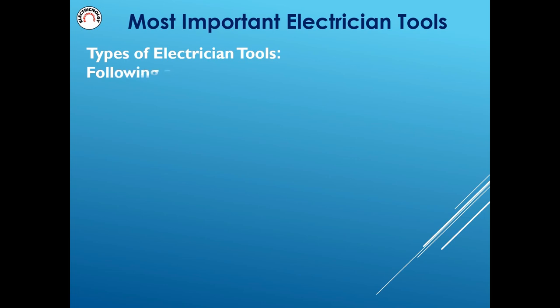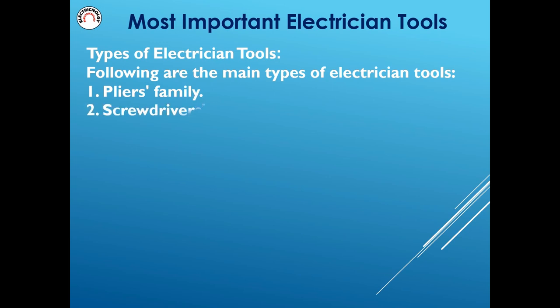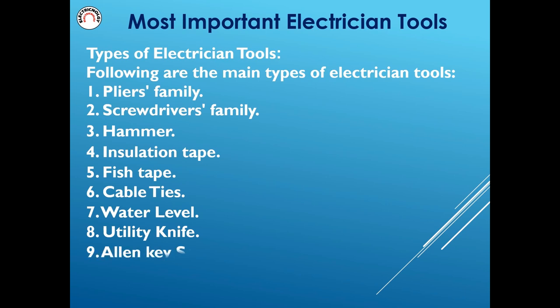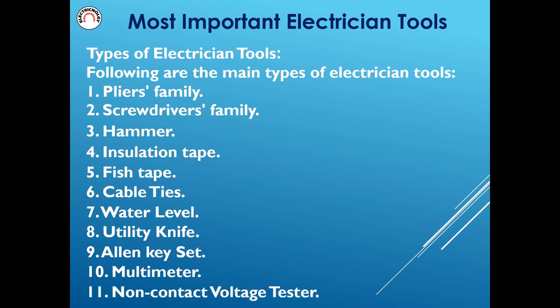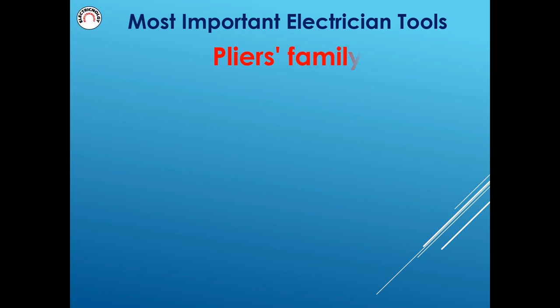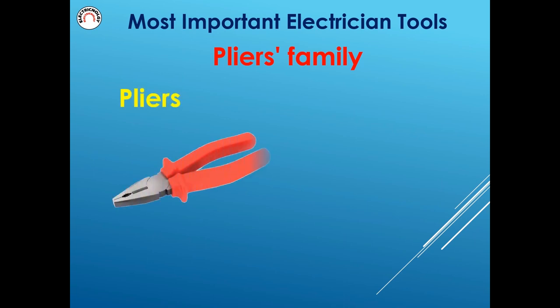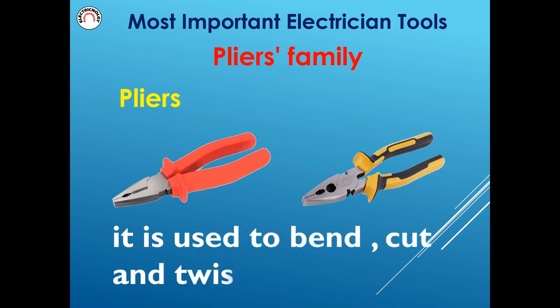Types of electrician tools. Following are the main types: pliers family, screwdrivers family, hammer, insulation tape, fish tape, cable ties, water level, utility knife, Allen key set, multimeter, and non-contact voltage tester. Starting with the pliers family: pliers are used to bend, cut, and twist wires.